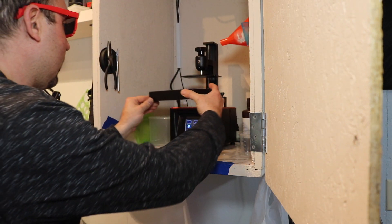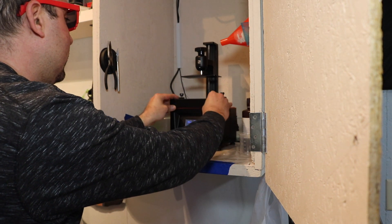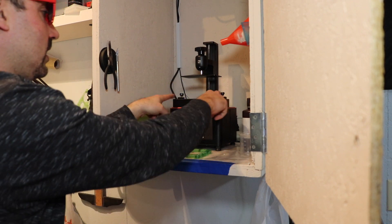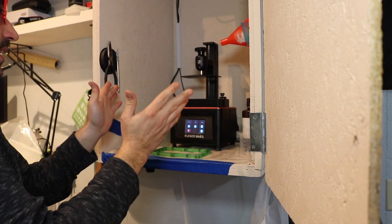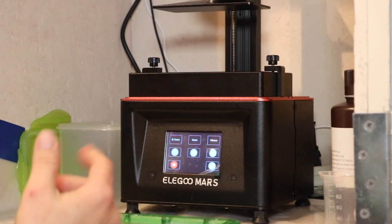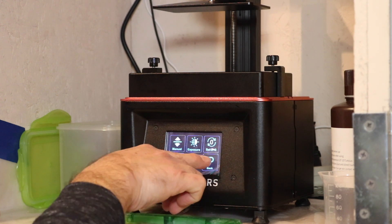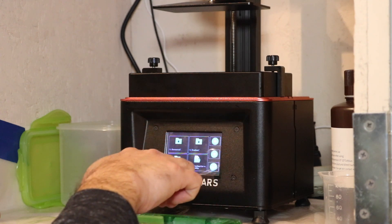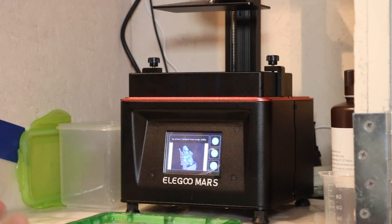We're going to take the vat and slide it right in here, keeping it up so it's not hitting the LCD screen. It has a little spot where it holds, and then these two screws up here — we're going to screw them down and make them nice and tight. Now we're going to go into the LCD screen menu, hit the back arrow, and click on Print. We'll look for our file — there's Deadpool right there. I'm going to print that, but first I've got to put the resin in.